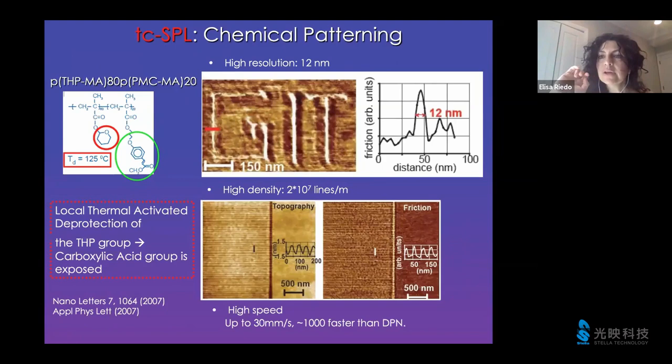Today we're going to focus mainly on chemical patterning with ad hoc polymers. Similar to what you have seen for TSPL, you need a good polymer, a good resist that is thermally sensitive. If you want to do chemical patterning, what you need is a polymer that not only is thermally sensitive like PPA, but something that changes its chemistry due to the presence of heat. This is a polymethacrylate copolymer, and it has some protective groups which make the polymer inert and relatively hydrophobic. However, these groups can be thermally deprotected by applying a temperature of about 125 degrees Celsius.